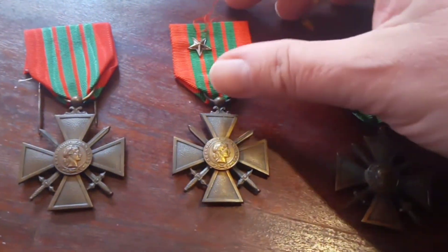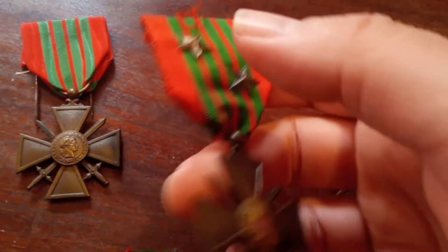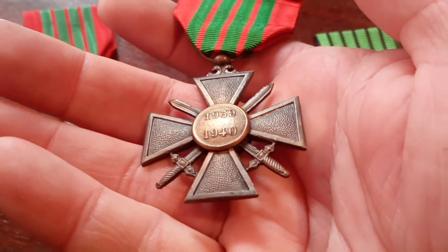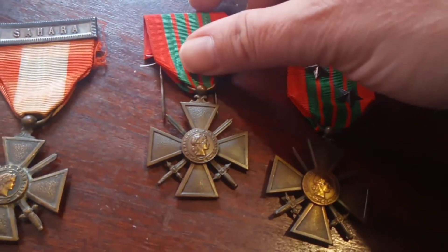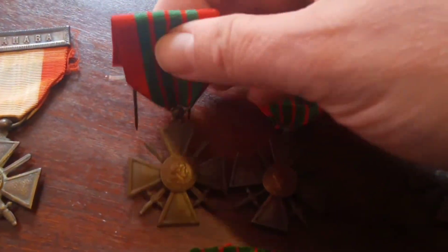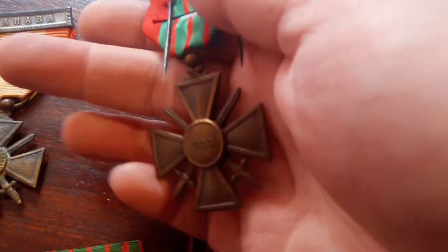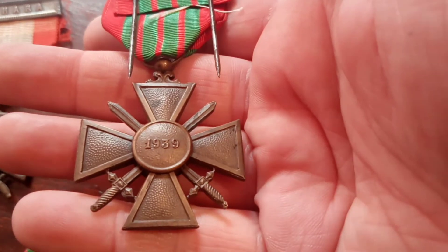Here you have a Free French Croix de Guerre with two citation stars, and on the reverse you have the years 1939 and 1940. Here you have the more scarce Free French Croix de Guerre — it is scarcer because it just has the year 1939 on the reverse and not 1940.